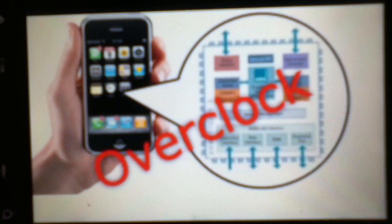Hello guys, I am back and today I will teach you how to overclock your iPod Touch and iPhone 4G.